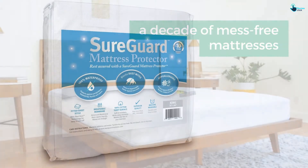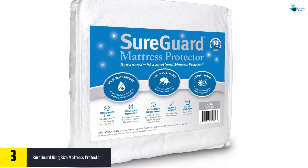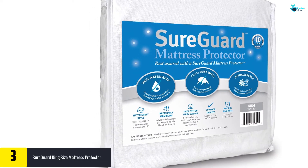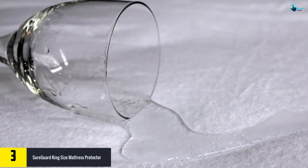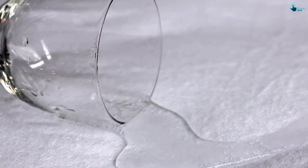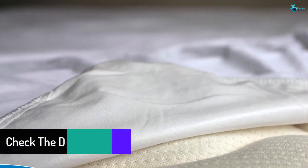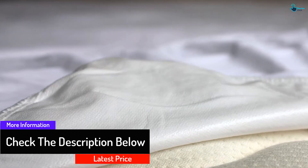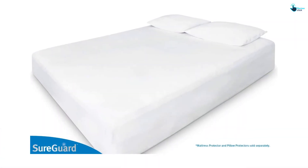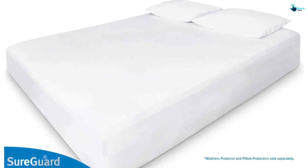At number three we have the SureGuard King Size Mattress Protector — one of the most budget-friendly mattress protectors you never want to miss. The protector has been constructed from the highest quality material and will serve you longer. It is 100% waterproof, offering excellent protection from liquids, bed wetting, stains, and all perspirations. It has a size of about 78 by 80 inches in a fitted sheet style, so it will always fit your mattress perfectly. It is long lasting, machine washable, and hypoallergenic, blocking allergens and bacteria.